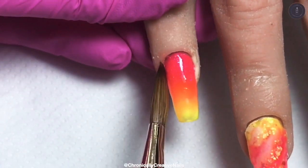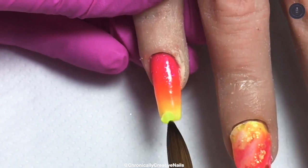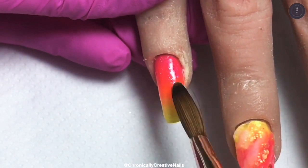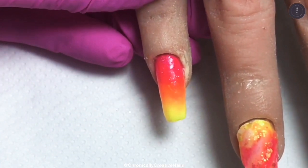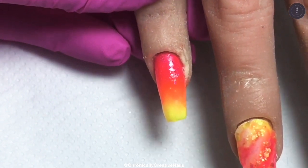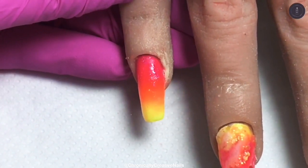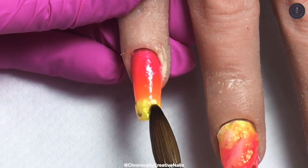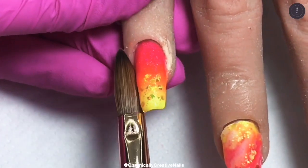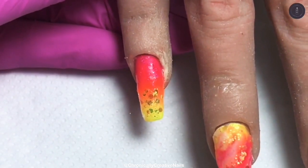Try not to get your acrylic so wet that it's going to flood the cuticles and touch the skin, because uncured product is going to result in allergies sometimes — not all the time, but it can take years to happen or it can happen straight away. You really want to try not to get anything on the skin that isn't cured, whether that's acrylic, gel, whatever. I'm adding some of the Sundaes at the tip, blending that up and away, and then I'm going to cap.